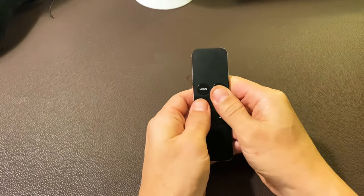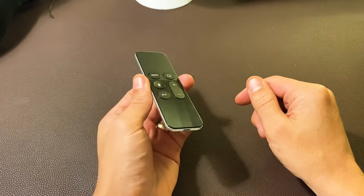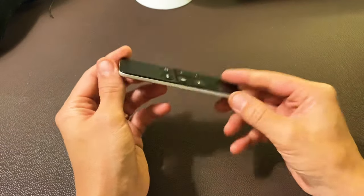Keep on pressing just like this, and then go ahead and try the remote again. If it still doesn't work, go ahead and try this method a few more times. By the end of this video, at least 50% of you guys should be up and running. Good luck.